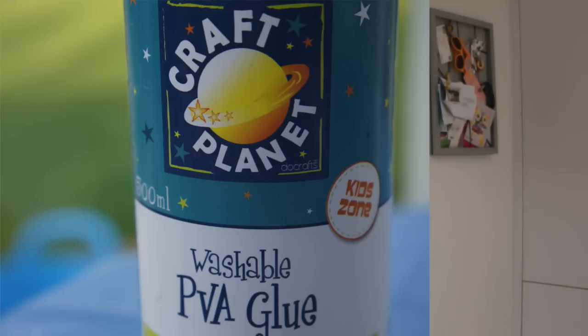For the paper mache egg, you need a balloon, newspaper and PVA glue. For the decoupage of the balloon, you need the material, ribbon and of course the pretty netting.